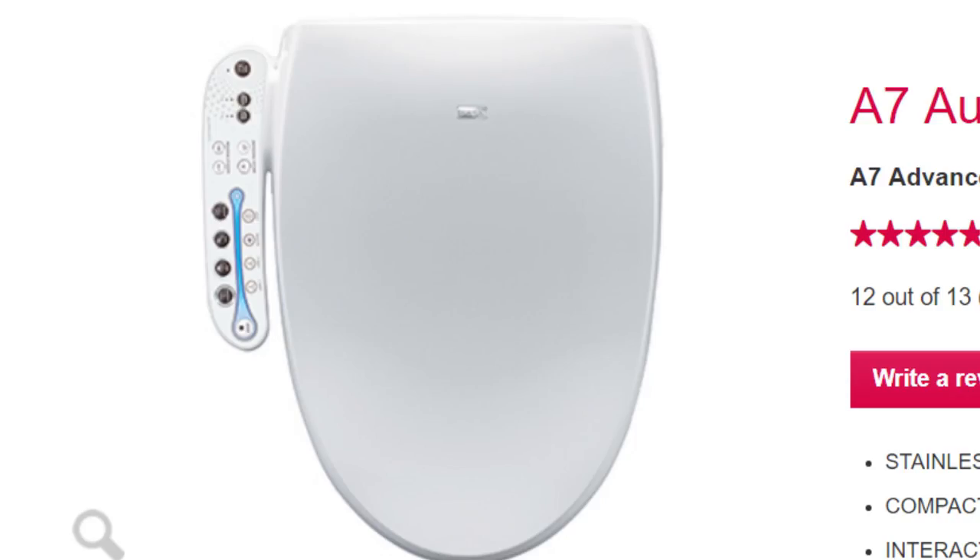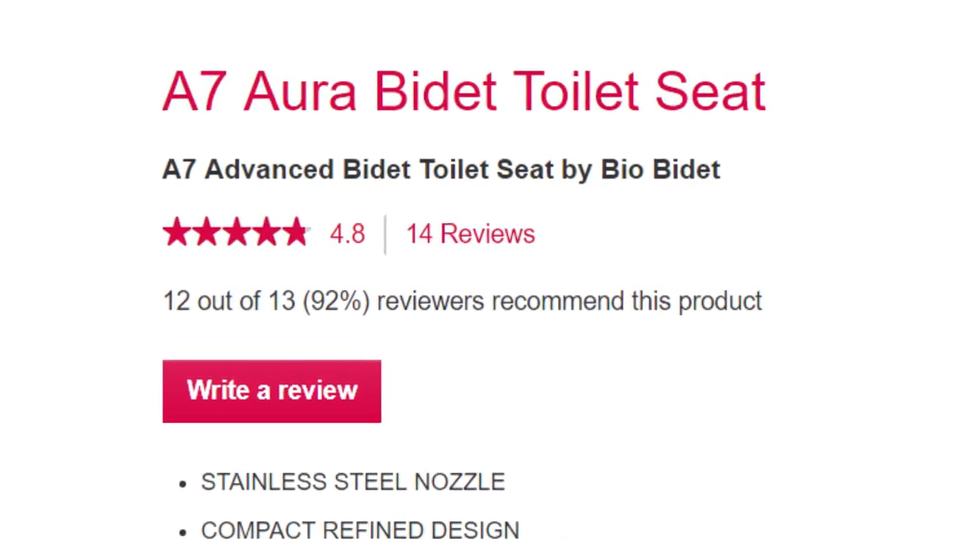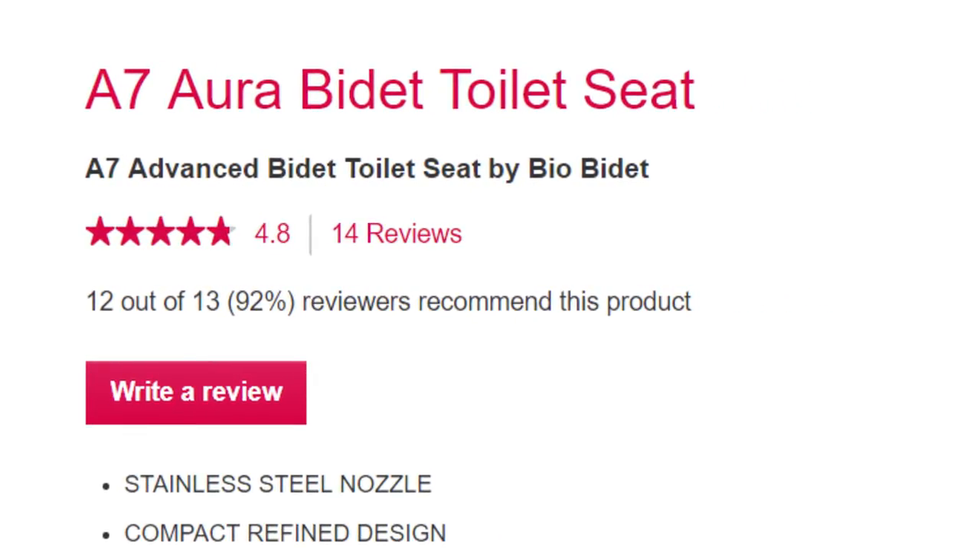What is going on guys? Greggles TV. I have a super exciting product — this isn't something that I talk about every single day. I reached out to this company called BioBidet. The product is called the A7 Aura Bidet. What it does is basically you go to the bathroom and it turns into heaven.